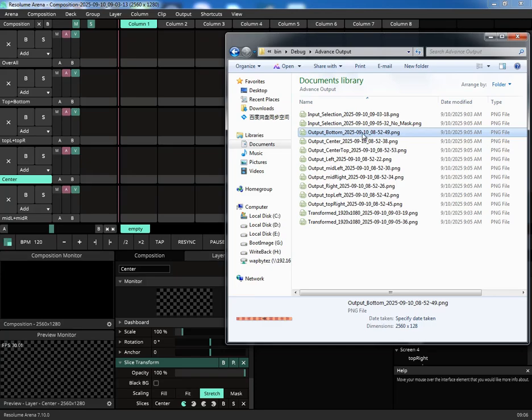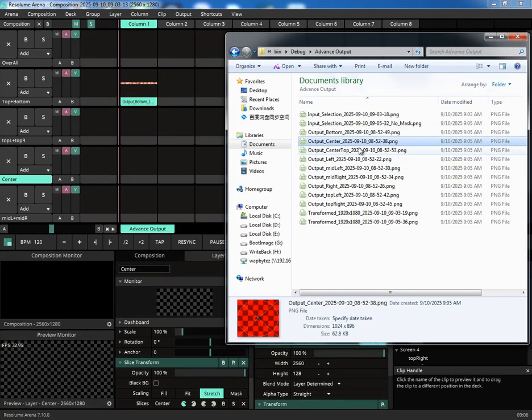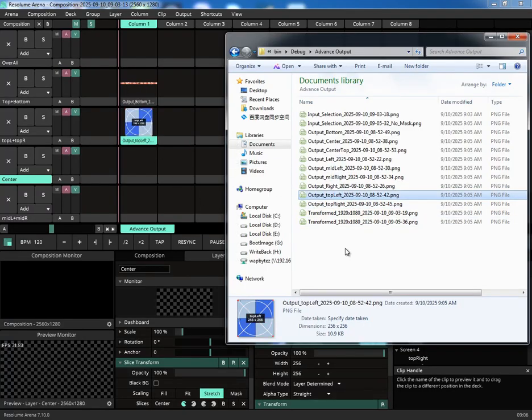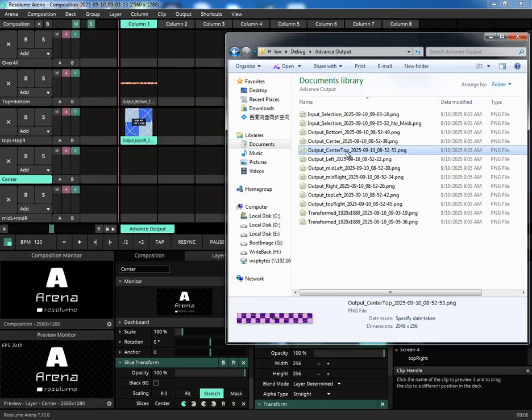Let's put these assets to use. Back in Resolume, I'll drag and drop the generated PNGs directly into the clips. This is a fantastic way to create test patterns or placeholder content that exactly matches your pixel map. I'll quickly do this for all the layers we've set up.